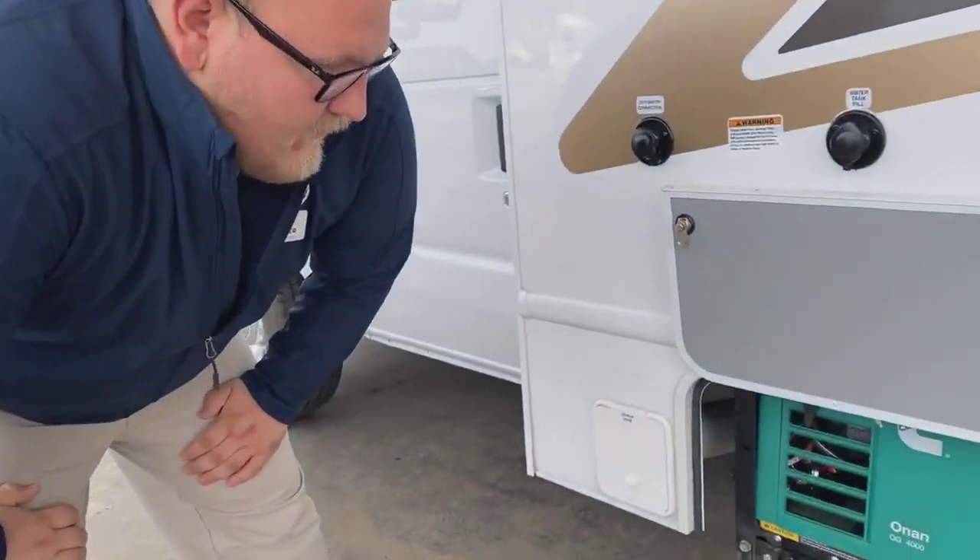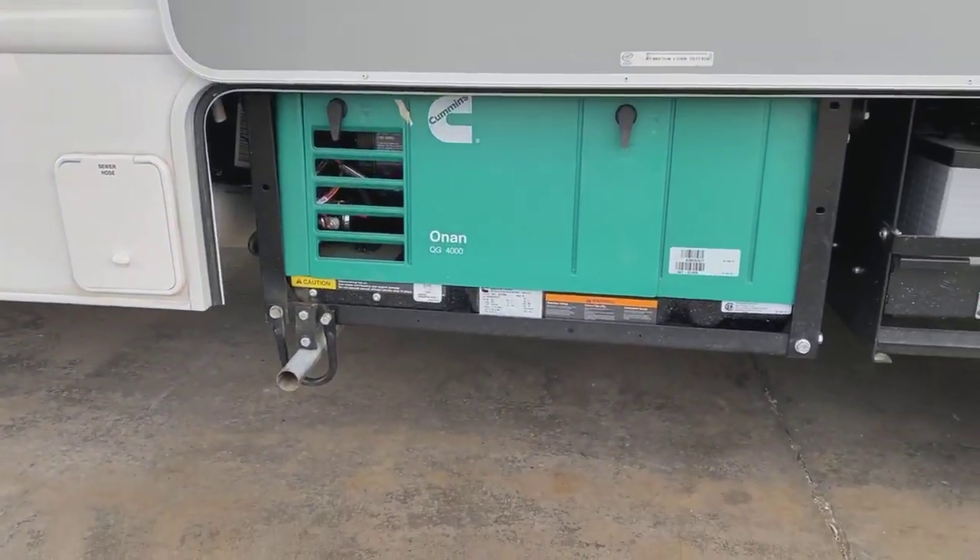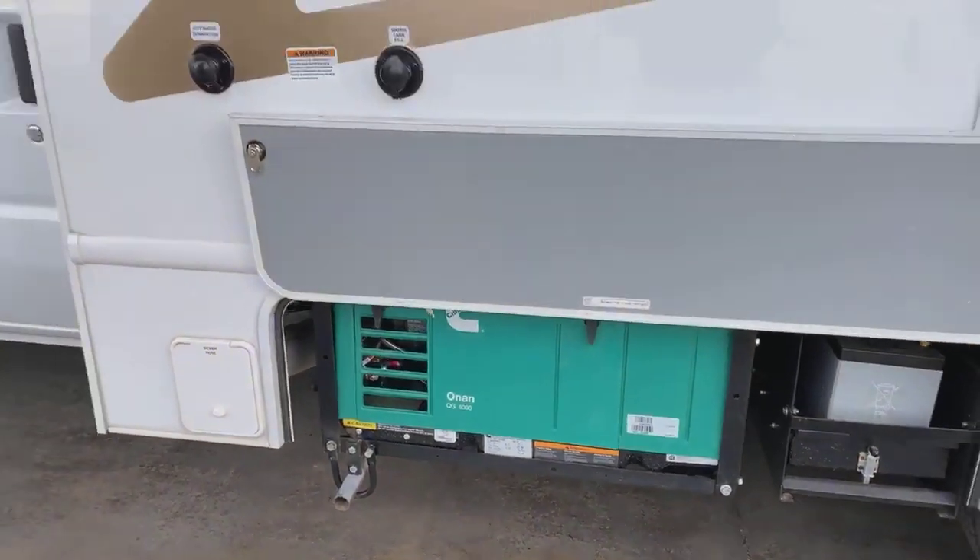Underneath here you are going to get a 4,000-watt Cummins Onan generator. It's going to be enough power to run your air conditioner and run your appliances on the inside if you aren't going to be plugged in.